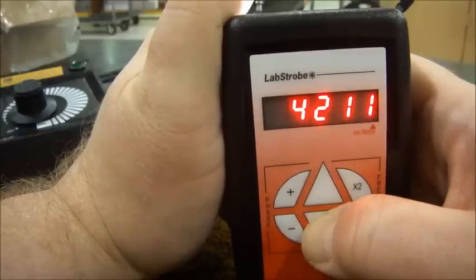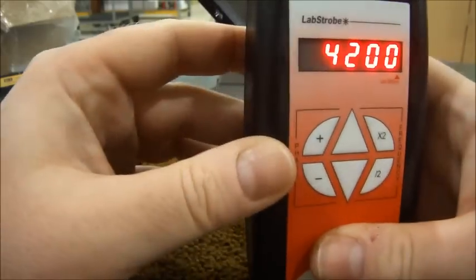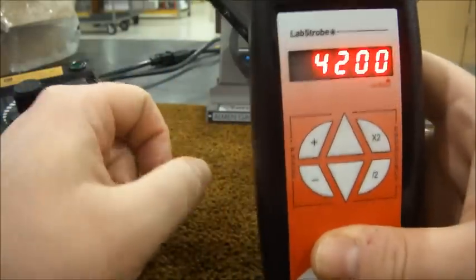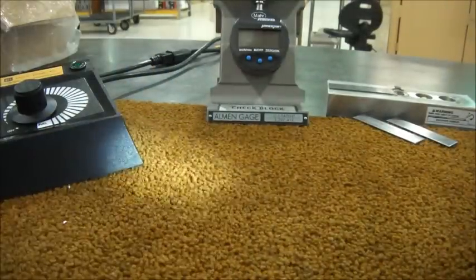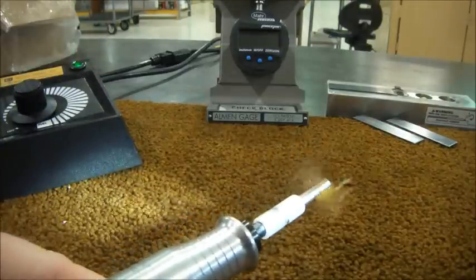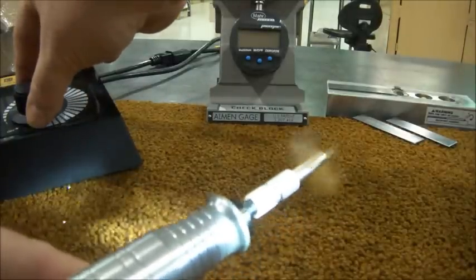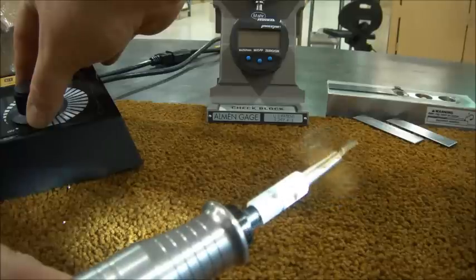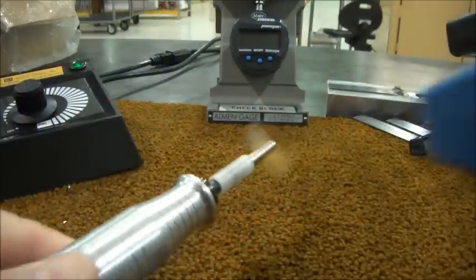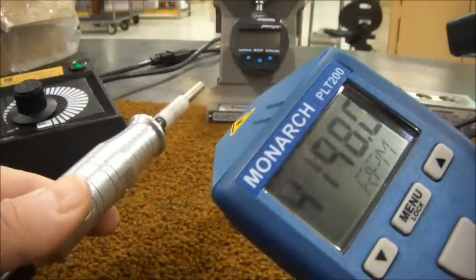For the next part of this demonstration, I'll adjust the flash rate back to 4200. I'll use this time to point out the two phase shift buttons on the stroboscope. They're an aid for measuring a machine's fixed RPM, so we don't need to cover them for this application. Now that I've adjusted the stroboscope down to 4200 flashes per minute, I need to adjust the motor down to 4200 revolutions per minute. I'll double check with the tachometer — I'm only 2 RPM off.